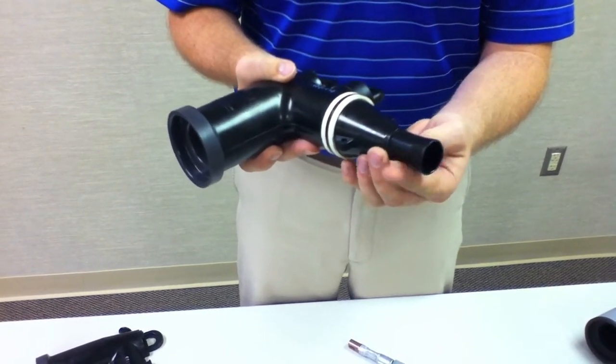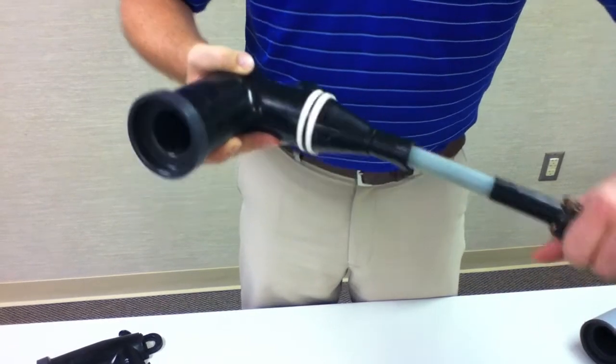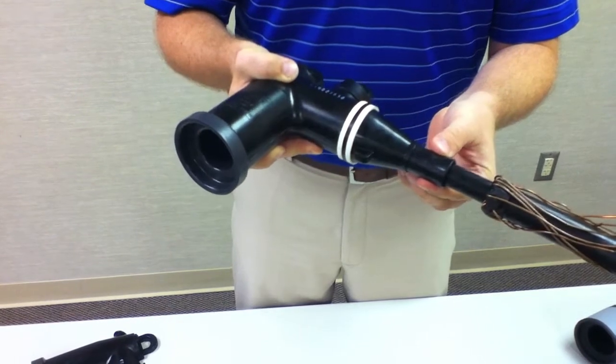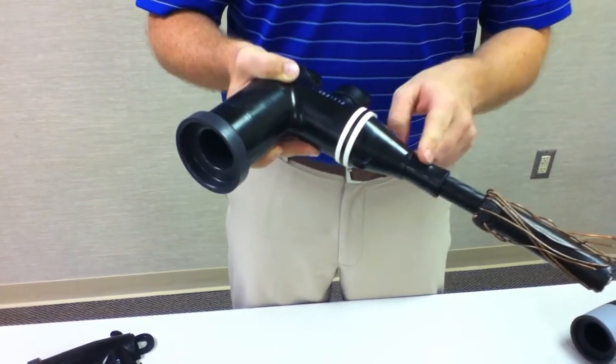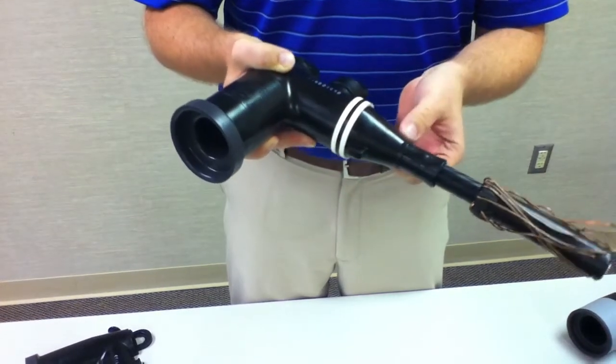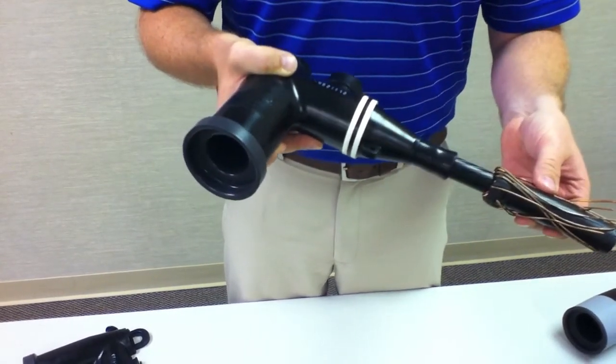This does two things. It reduces the insertion forces of the elbow as they're inserted, providing an easier installation in the field. It also provides an expanded range so this elbow, in particular, can work for number two stranded the whole way up through one, which will reduce the number of necessary items.